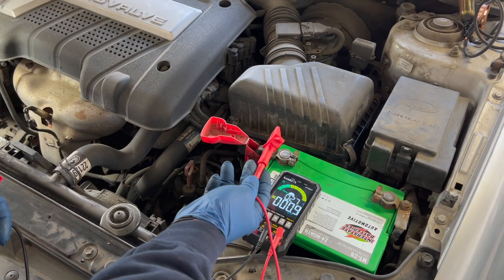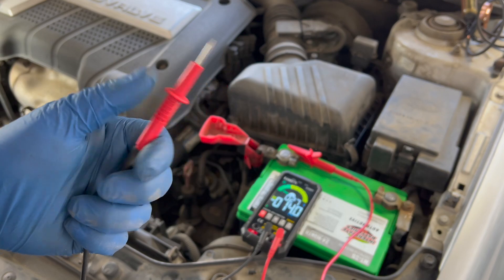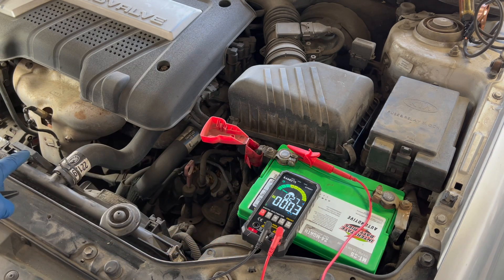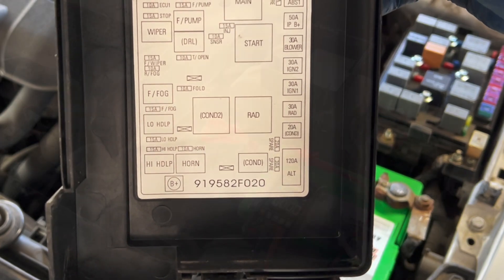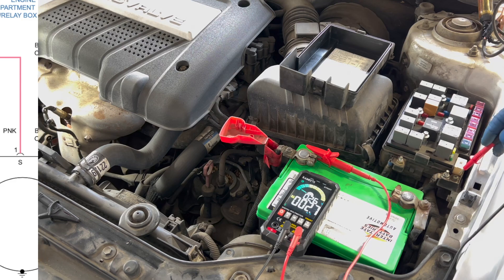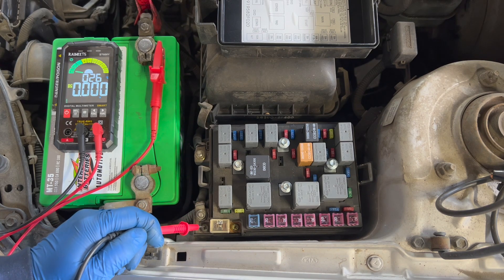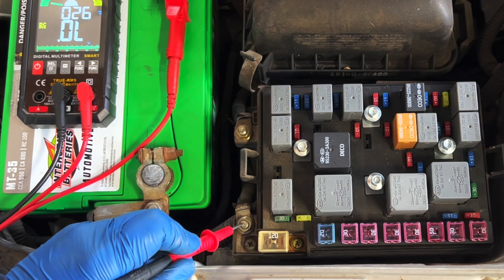From the battery we have three wires: one to the starter, one to the fuse box, and one to the alternator through the 120-amp fusible link. Keeping the red lead on the positive terminal and tracing with the black lead, I'm on the stud at the back of the alternator and I'm seeing a full 12-volt drop. Moving to the fusible link — the 120-amp link is for the alternator — touching the screw on one side shows no voltage drop at all, but touching the main stud shows we're dropping full battery voltage. Our problem is somewhere between this screw and this stud.